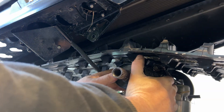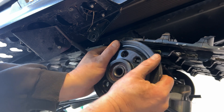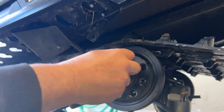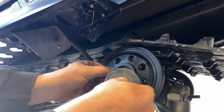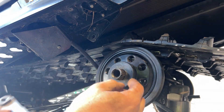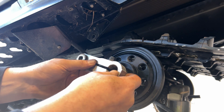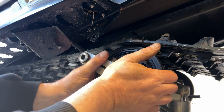Dust cap. Spring. And the other dust cap. You can see you can only go one way, so you're not left guessing. There we go.